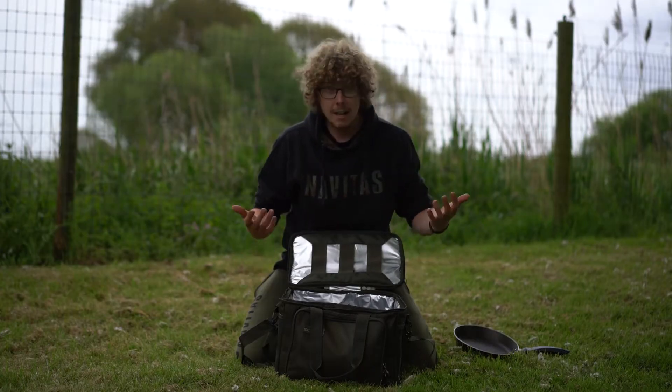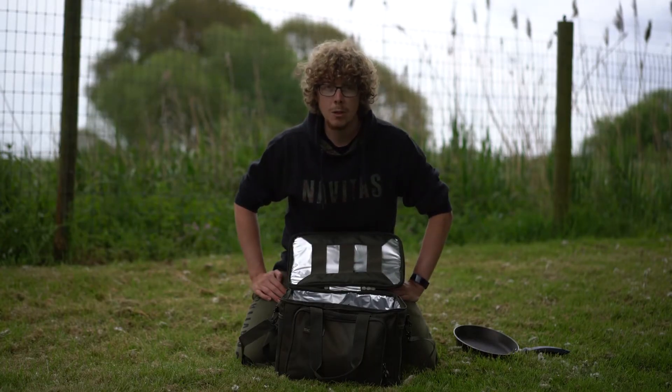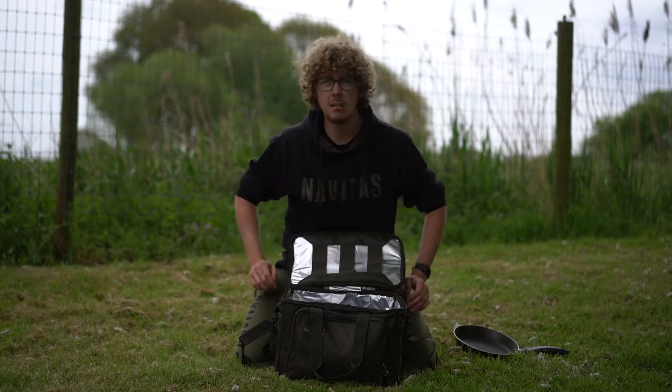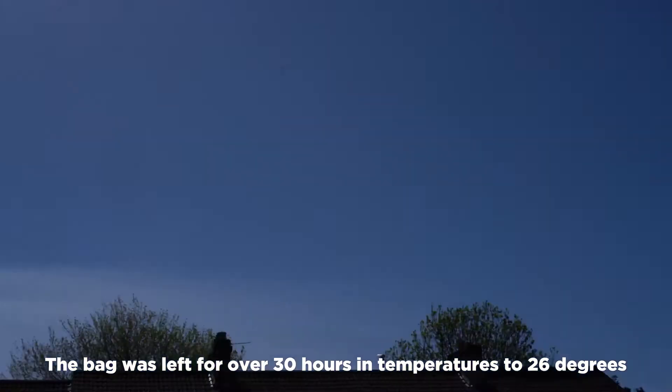Now being an insulation bag, its main purpose is clearly to keep things cool. So the next clip you're going to see is me putting it to the test by chucking as much ice in here as I can and seeing how long it keeps it iced up.